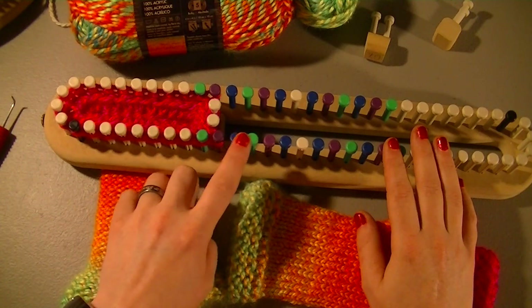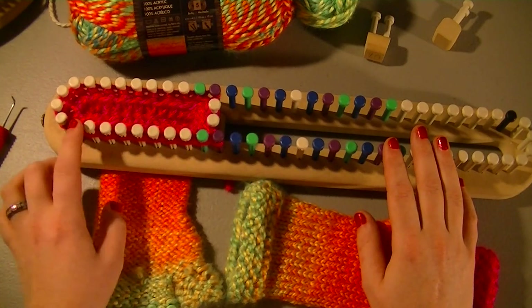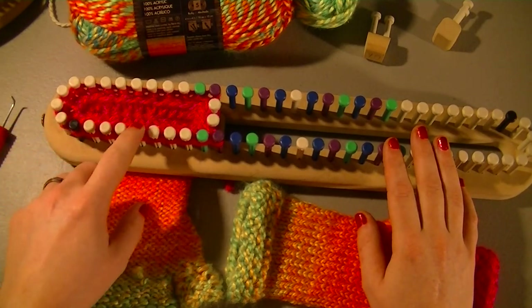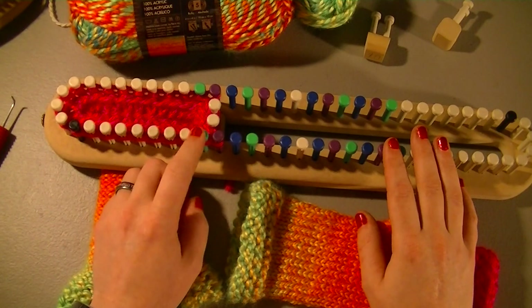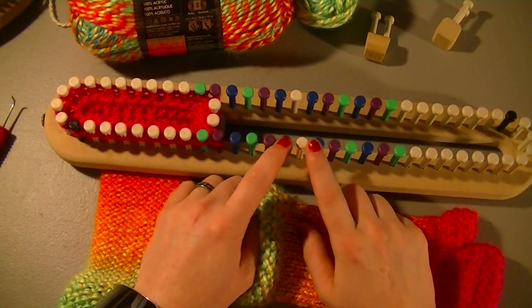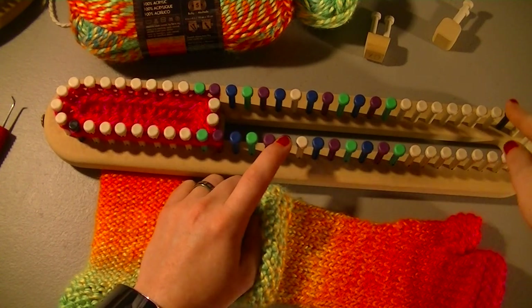So we've got green, purple, blue, green, purple, blue. We'll count the black one as 1: 1, 2, 3, 4, 5, 6, 7, 8 — so number 9 is green, purple, blue, green, purple, blue, then white peg, blue, purple, green, blue, purple, green. Then flip it over to the other side.